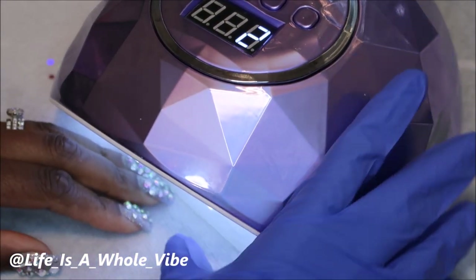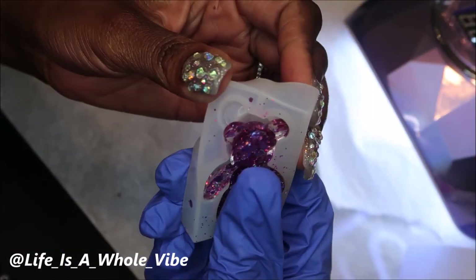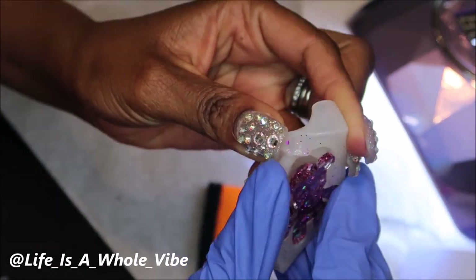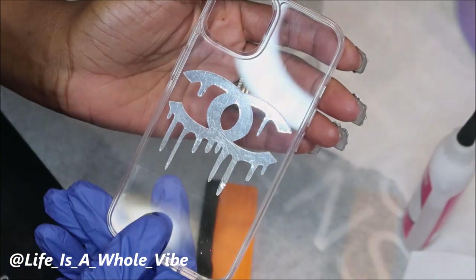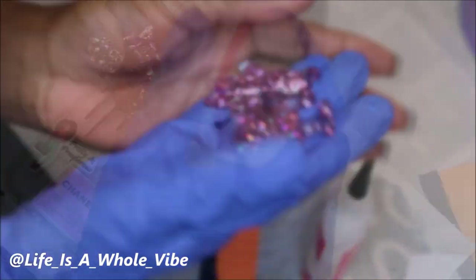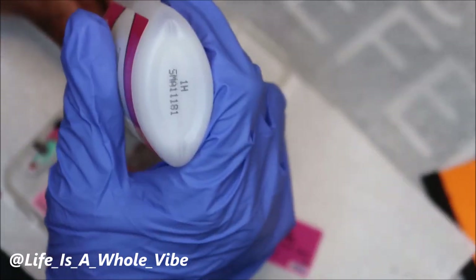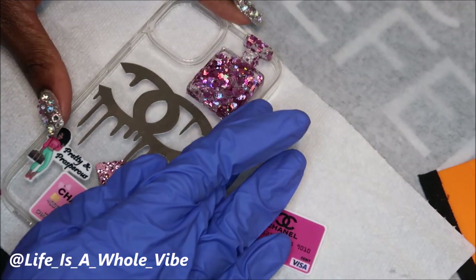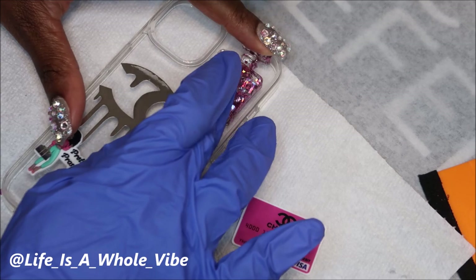I let that cure for a little over a minute — it really doesn't need to be that long. Flip the mold over on the front, the top and the bottom, then unmold it carefully and it's fully cured. It's super cute! Now I'm adding on the decal to this case — that looks really cute. I decided to use the perfume bottle; I just thought it fit better and made more sense.